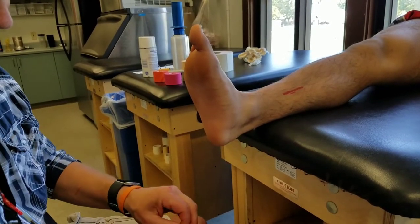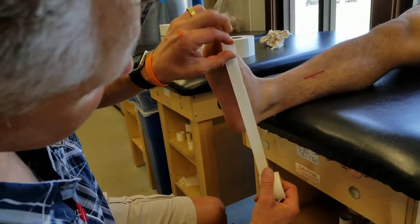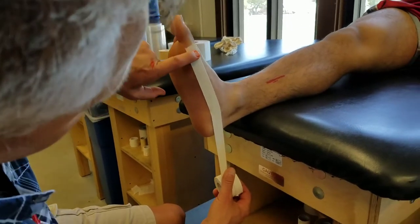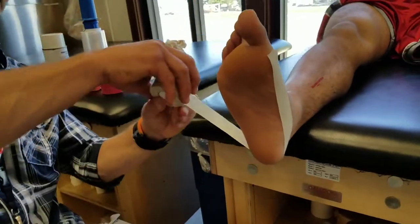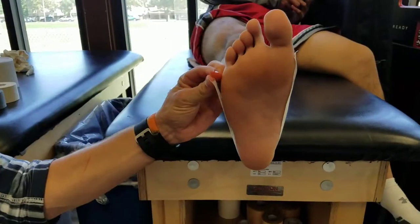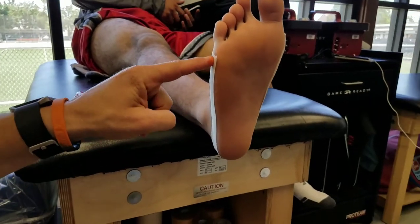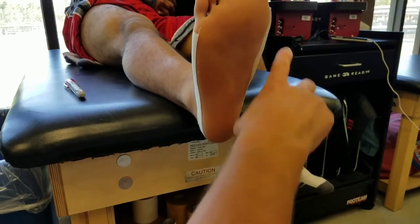I use split tape to get this going and I set up my borders. I start this border right around the first metatarsal phalangeal joint, come medial, and then bring it around to the other side, going to the fifth metatarsal phalangeal joint region. It's just setting up some boundaries.